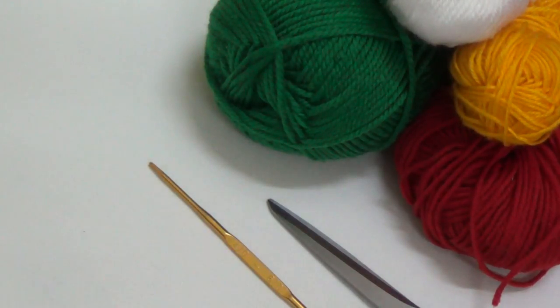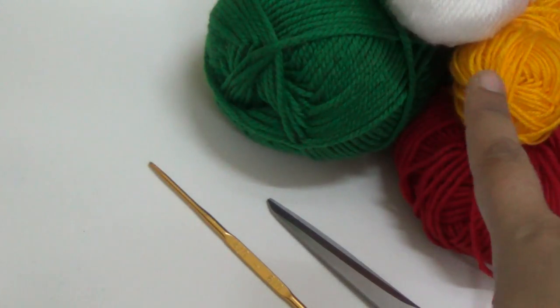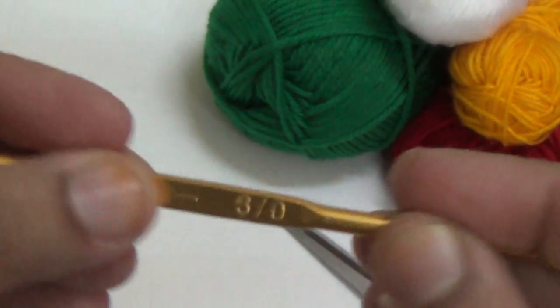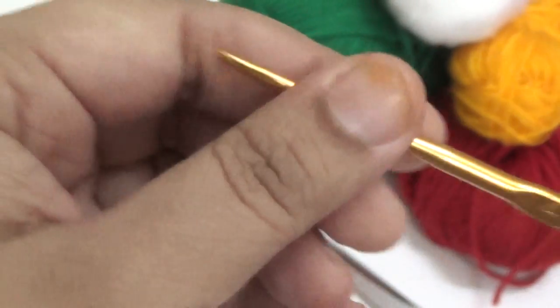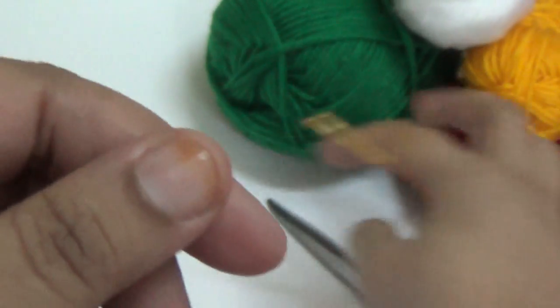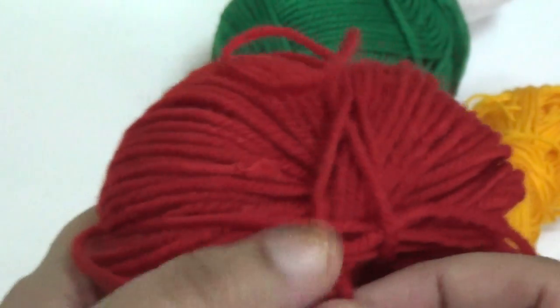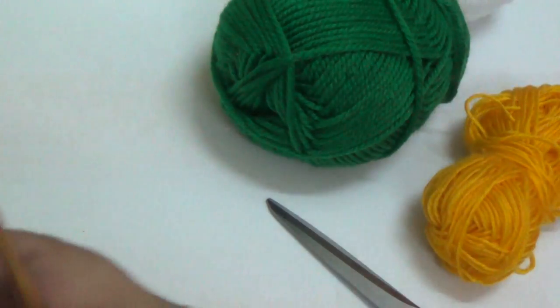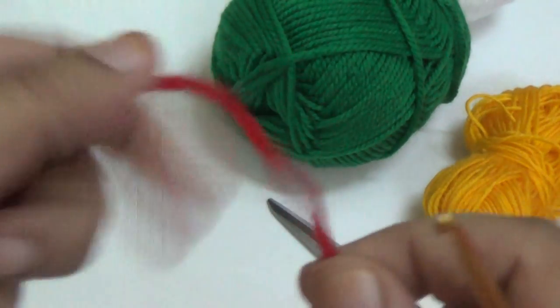Hello friends, today I am going to show you how to make the crochet skirt. For this pattern I am using four colors of worsted yarn, one craft scissor, and a 4mm crochet hook. Let us start — first you measure your child's waist size. My base color is red.